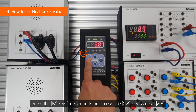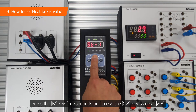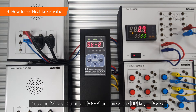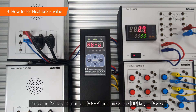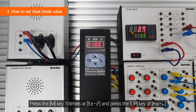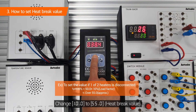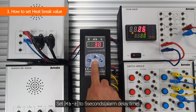Press the M key for three seconds and press the up key twice at OP. Press the M key ten times at ST-2 and press the up key at HB-V. Change 10.0 to 55.0. Set HB-T to five seconds.